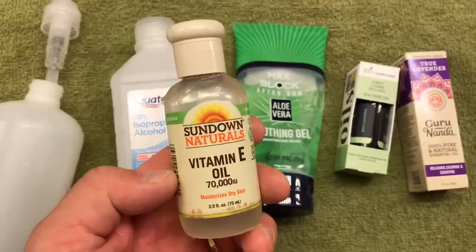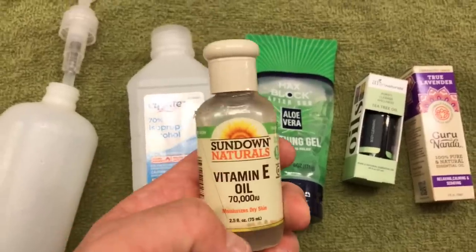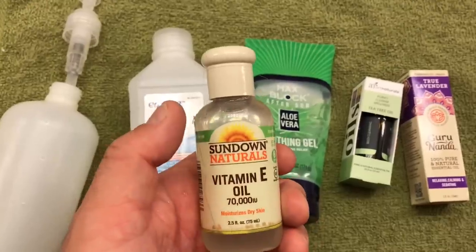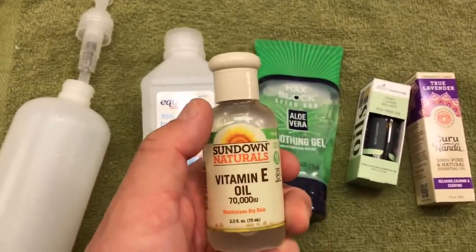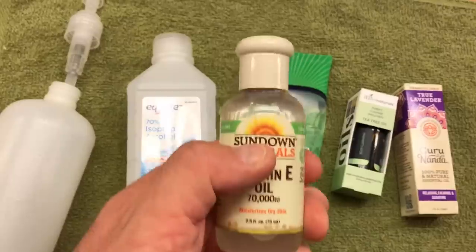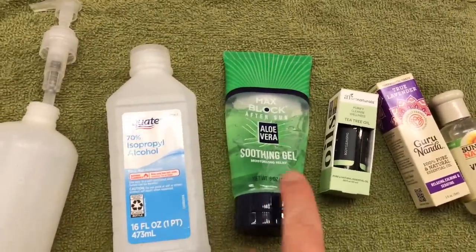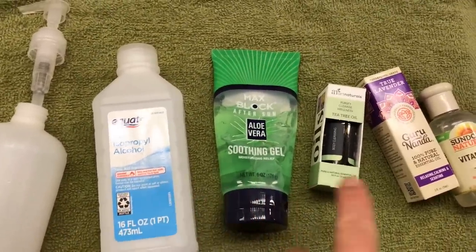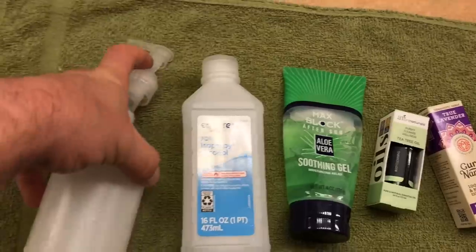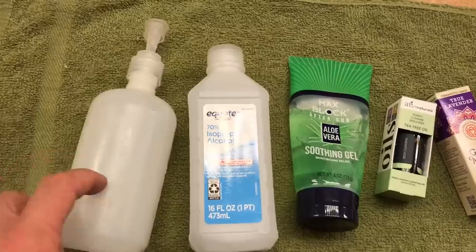I also use vitamin E oil to keep your hands from drying out from the alcohol, because the alcohol is really drying to your skin. This is good for nourishment for your hands when you're using the hand sanitizer. So those are five ingredients total, though you can just use the alcohol and aloe vera if you really want to do it in a pinch. I have a soap dispenser bottle I'm going to use for storing the finished hand sanitizer.